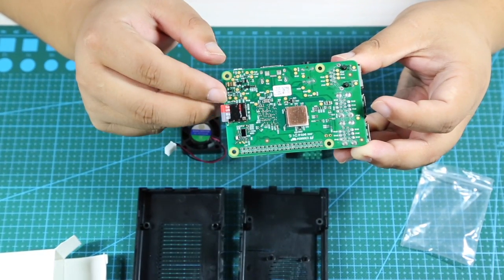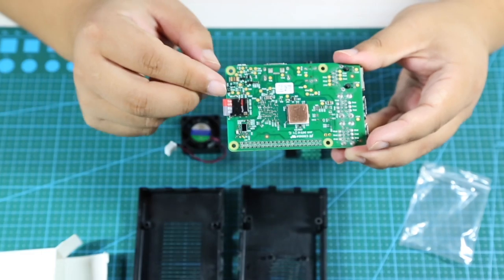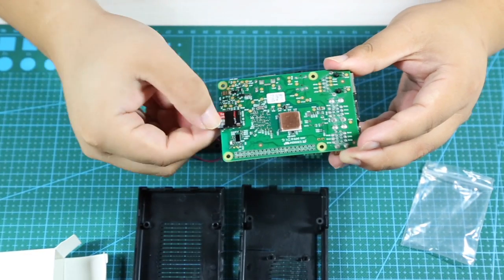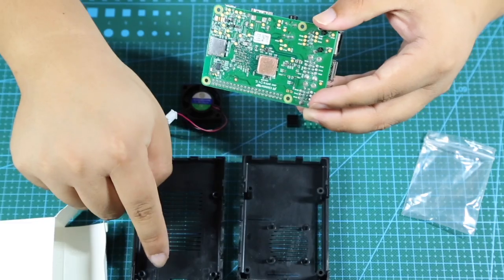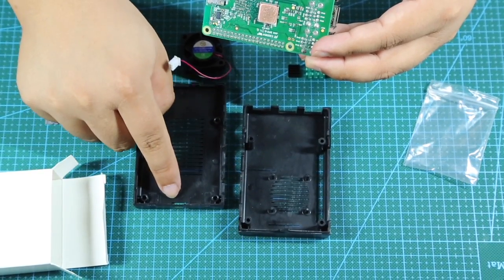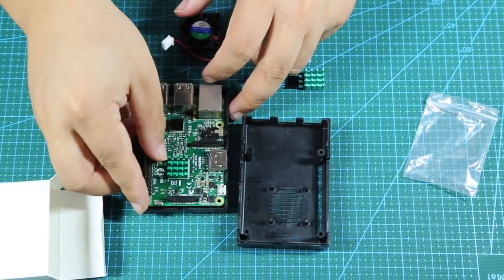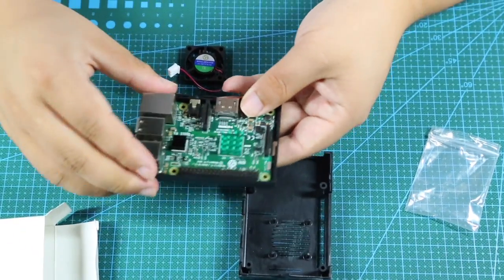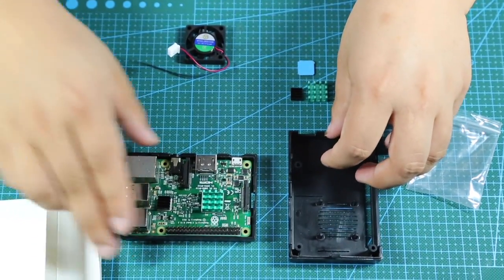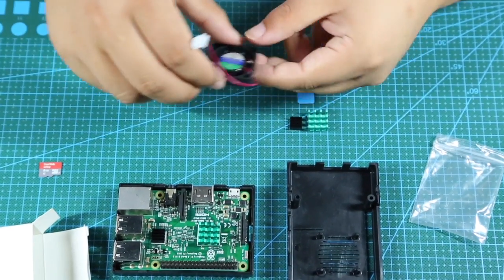If you have a TF card like I do, I suggest you take it out first. Notice here is the slot, so we have to put it in here. It's quite easy. That's step two.